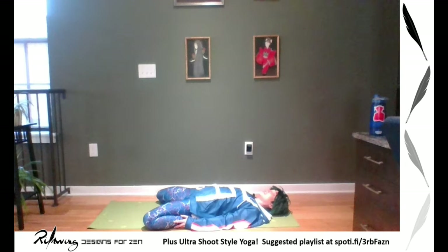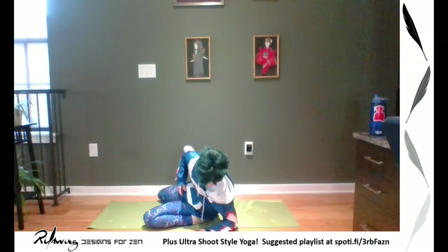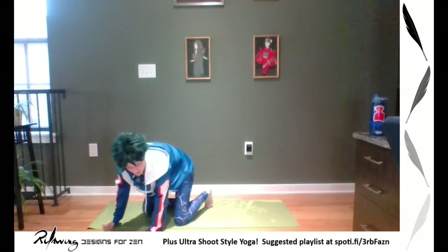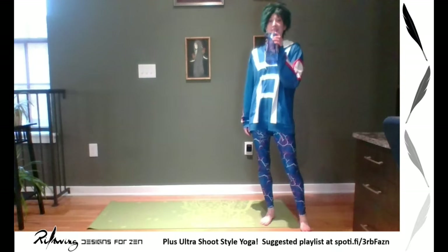Six more breaths. When you need to come out, keep your chin tucked and find your way back up — it may not be graceful. Now we've got some time because we're going so fast. We're going to do some Sun Salutation Bs, which are really good with legs. Grab a drink — we're going to come back to standing, meet me in mountain.